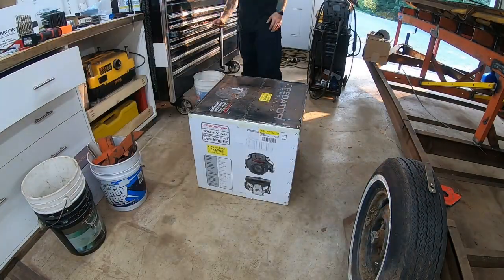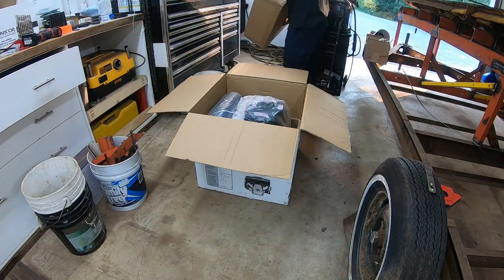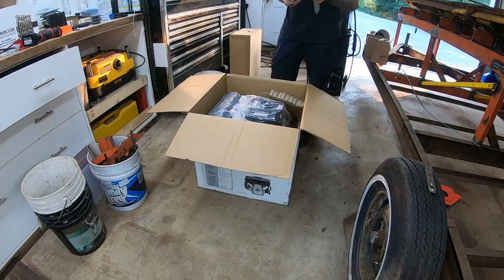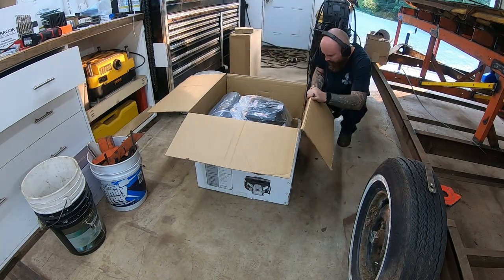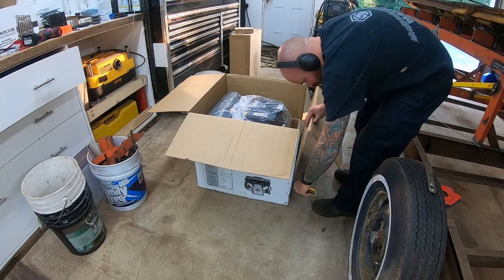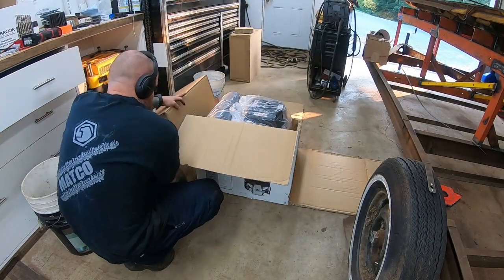Here's an unboxing video. The engine has been sitting for four months — I bought it back in May and it's now September. Four months the engine has been sitting in the box. Luckily it wasn't just full of bricks; it actually was an engine in there.